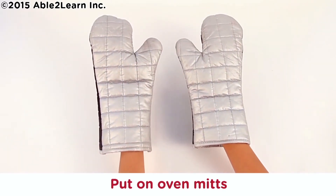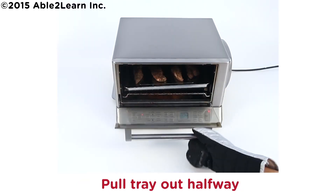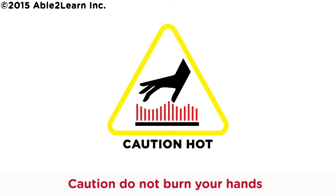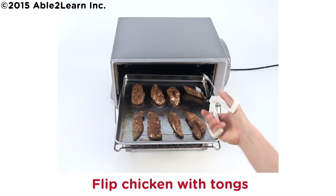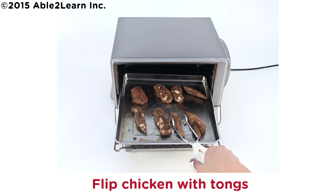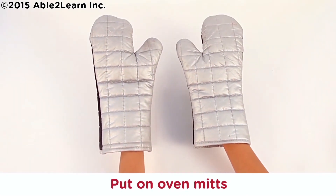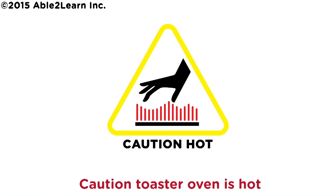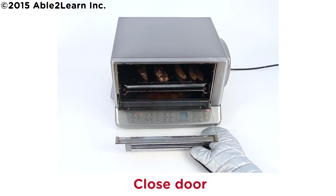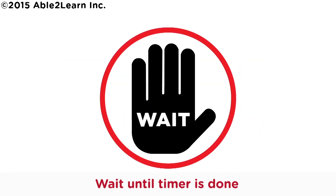Put on oven mitts. Caution, toaster oven is hot. Pull tray out halfway. Caution, do not burn your hands. Flip chicken with tongs. Put on oven mitts. Caution, toaster oven is hot. Push tray in oven. Close door. Cook for 7 to 10 minutes. Wait until timer is done.